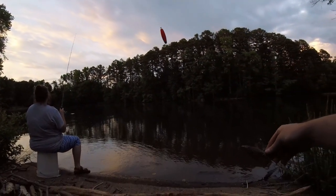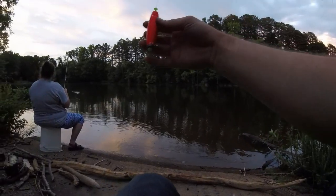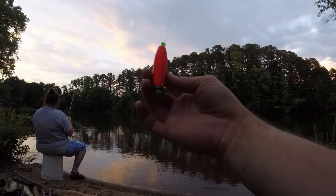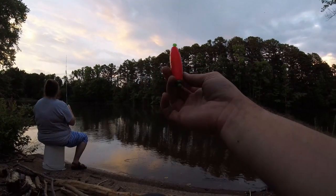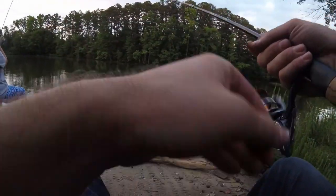You're probably wondering, if I hate the way these bobbers tangle up so much — these long weighted ones — why do I use them? The answer is that they jig really well and they fly through the air really effectively. I like the way they jig, especially when I'm fishing crappie. I think the jigging motion is more effective in terms of how it makes the bait move.